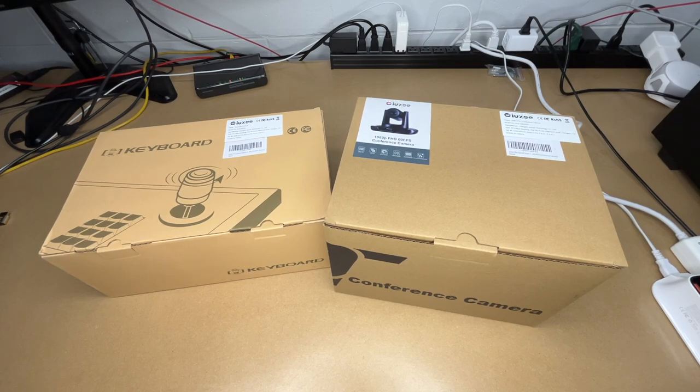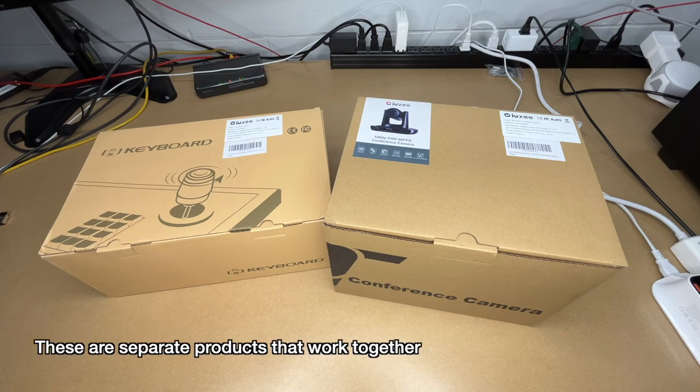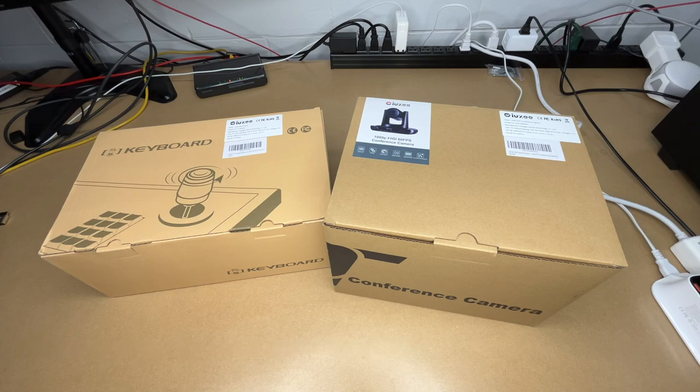Welcome. In this video I'm going to be taking a look at the iUZ 20x optical zoom conference room camera and the iUZ pan-tilt-zoom camera controller. These were provided to me by the distributor, but they're not compensating me for this video and they're not reviewing it before I post it. If you find this video helpful and want to purchase one, I'll put a link in the description on Amazon — using that link helps me out a little and doesn't cost you anything extra.